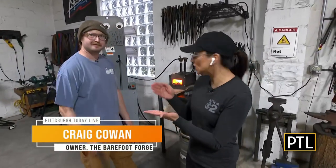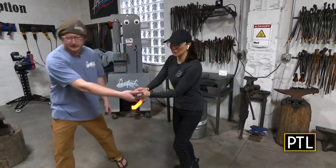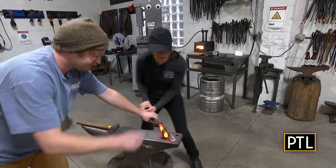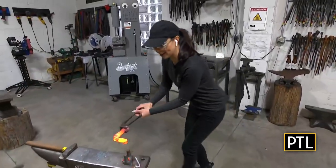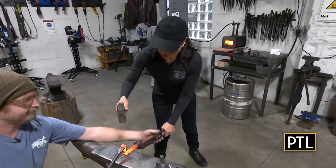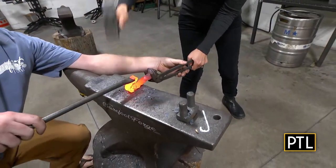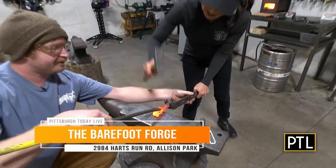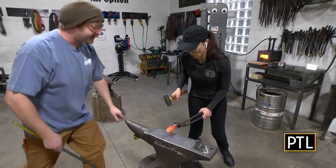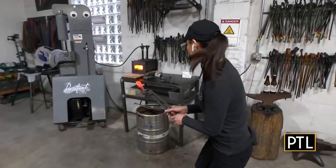As you guys saw, I've already started the process, and now we're just going to finish it off. So as I'm doing this, I got to do it nice and fast. Hold it tight and hit it hard — everything you got. Now this is the hard part — I got to beat it like it owes you money. A little more right at the tip. That looks great. And then I need to drop it in this bucket to cool down.